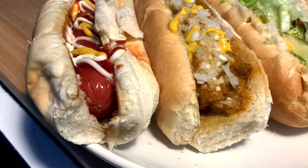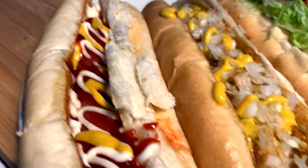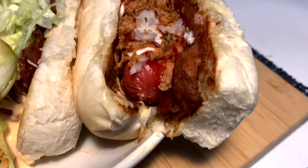So here we have it guys, Lisette's four dogs: mustard mayo ketchup — standard basic — we've got the coney, the pig mac, and the Canadian classic.